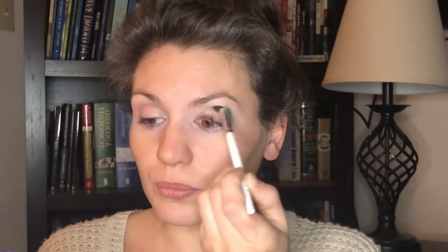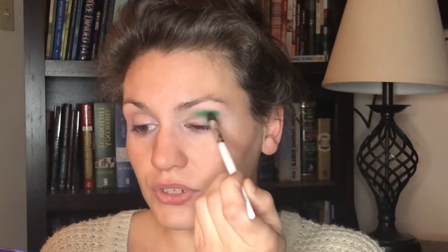So I'm just putting this in my outer corner crease area and blending it towards the bridge of my nose, but I'm not gonna pull it in super far because I want the inner corner to remain pretty light — like a light toned or medium toned color.